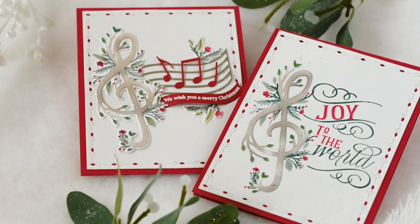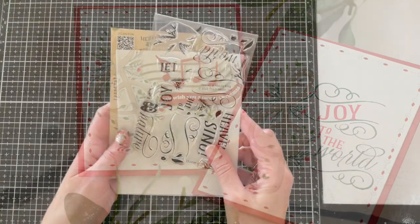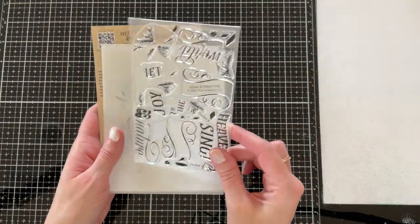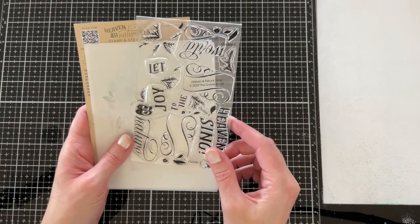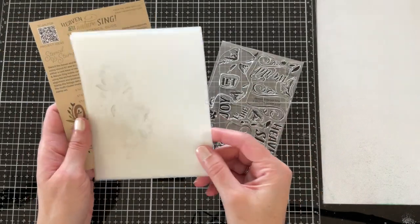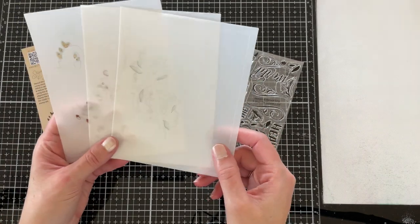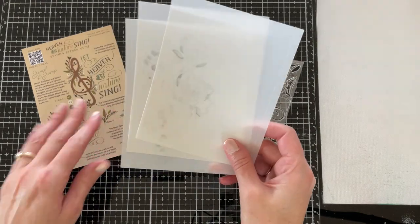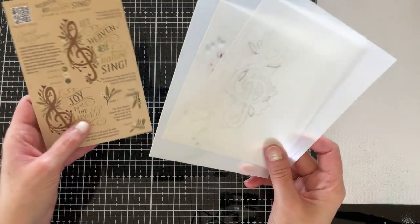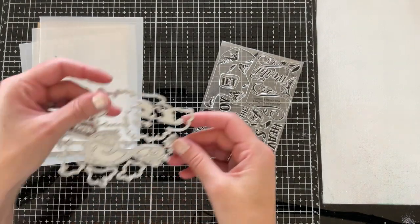We'll also be using a die set called Noted. The stamp and stencil set is a four by six set that comes with some sentiments, small little berry clusters, and accents for the treble clef. There are also three stencils included in this set, which will make the multi-step stencil and stamp process a whole lot easier. There's also a printed full color guide.